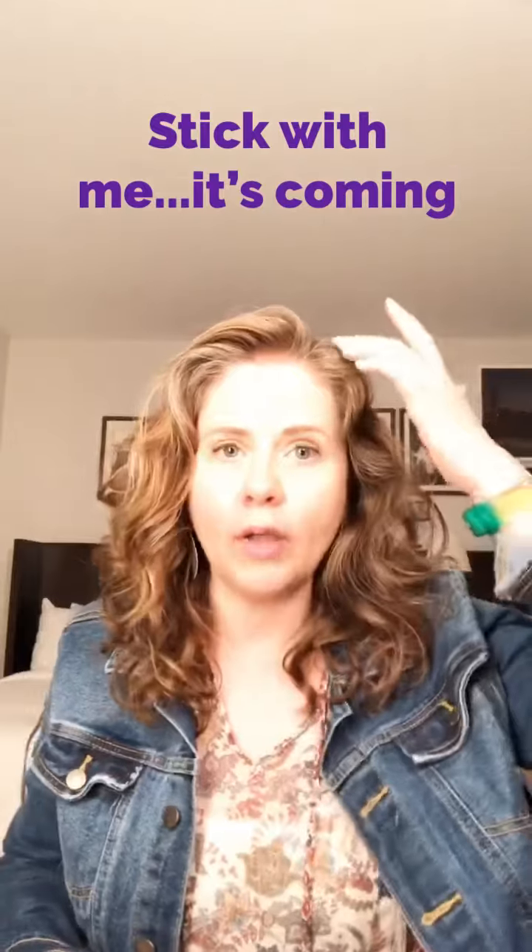Let me show you what she does. I have a natural part right here, and I actually let my hair dry a lot of times like this.